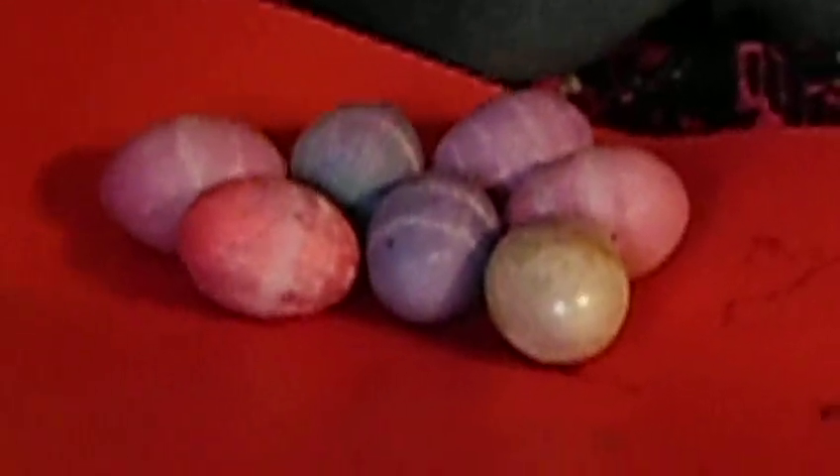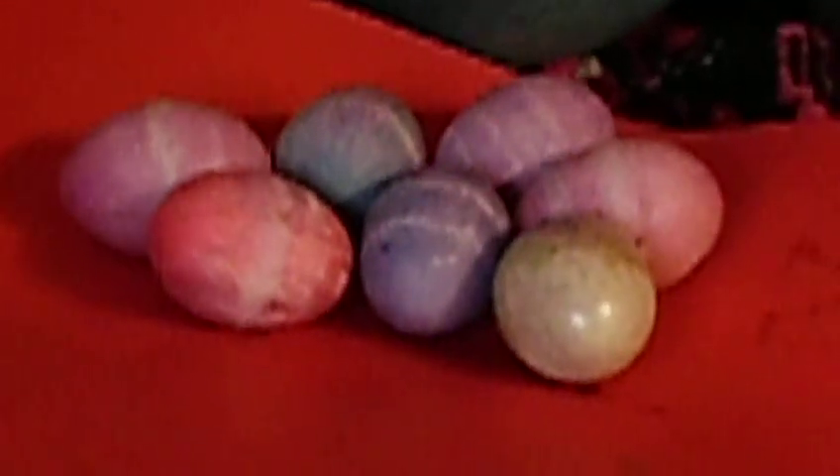Where'd the kitties come from, anyway? Oh, the kitties came from the pet store. No.